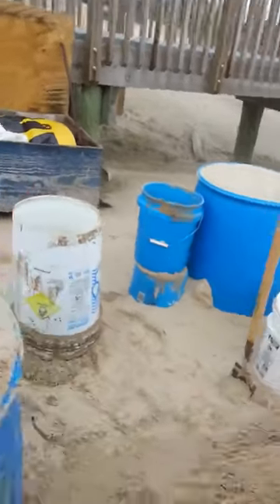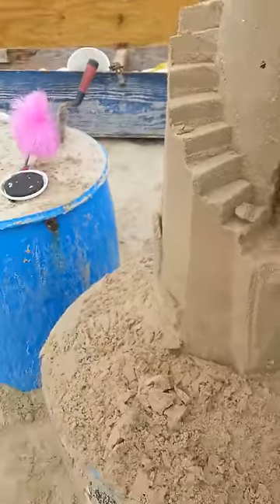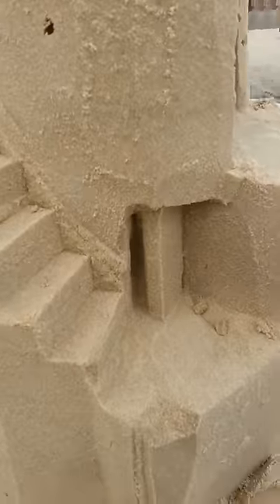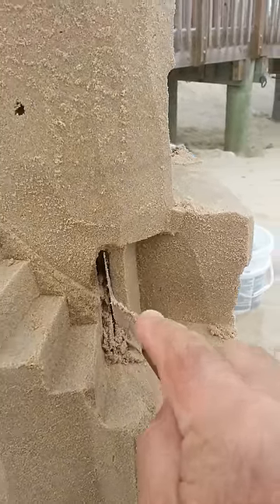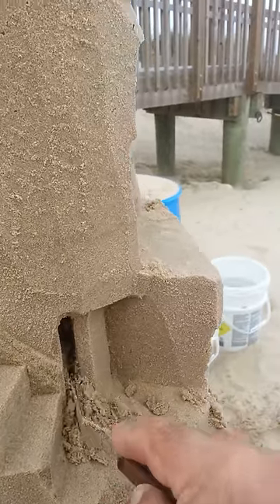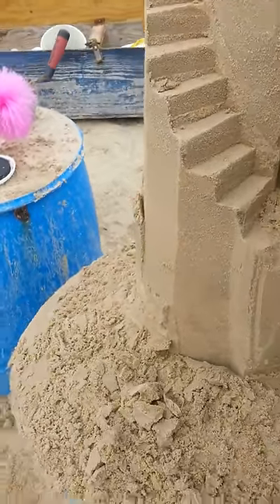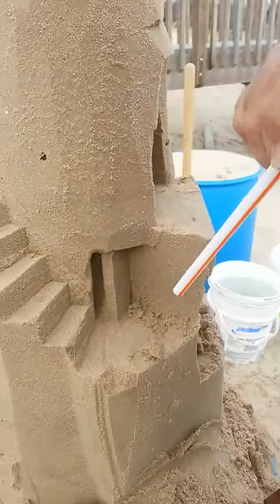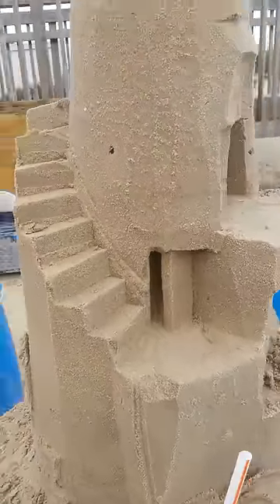And then our master tool — the straw. You can see that it's cleaned out that space and given us that dark space. And obviously the deeper you go, the darker the space, the more effective it is at proving that this is an open door frame that's going somewhere. There you have it — an open door, some stairs.